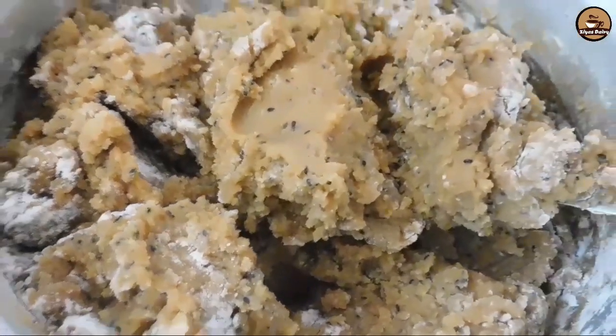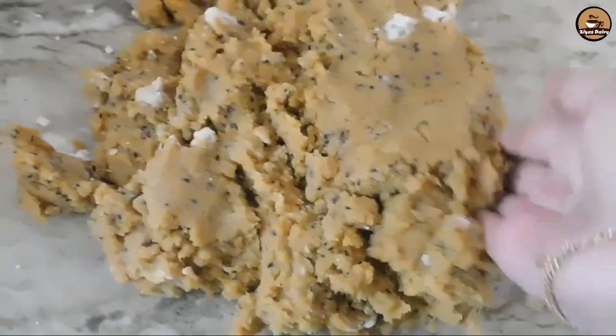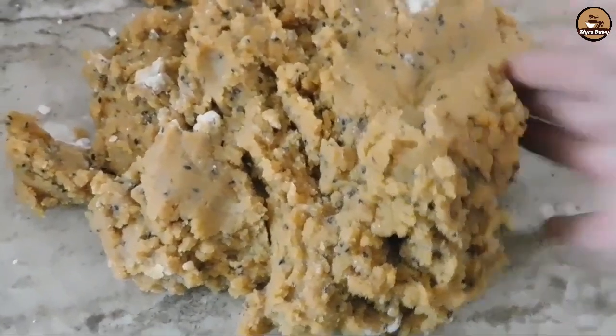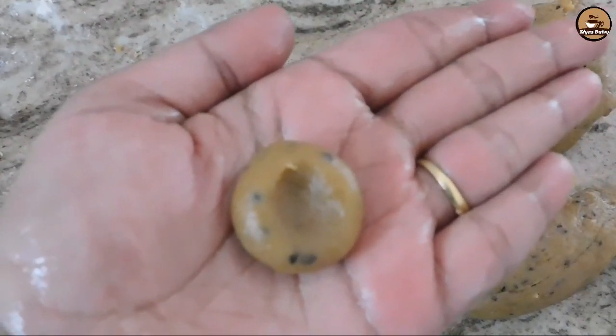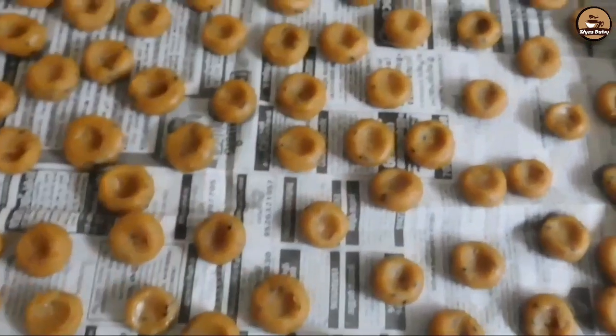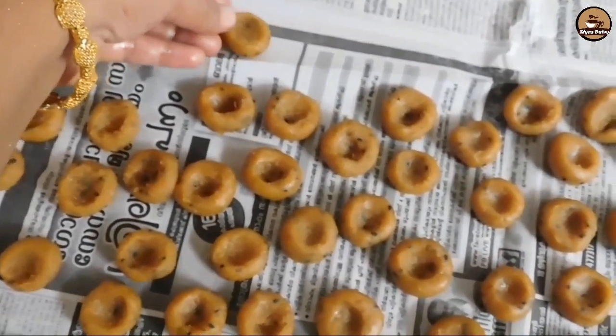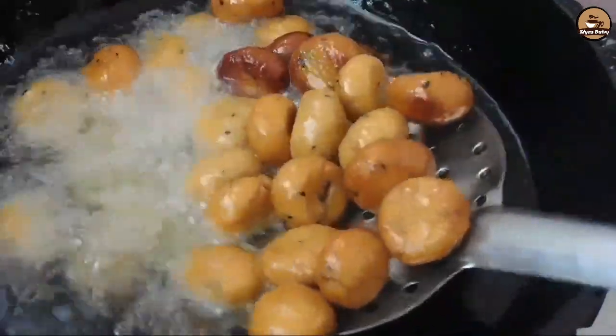We have to apply pressure and roll the dough, so this is how we should roll it. Let's roll the rice — we should try this. It's good for a long time; we started in the morning and are trying to eat each night.